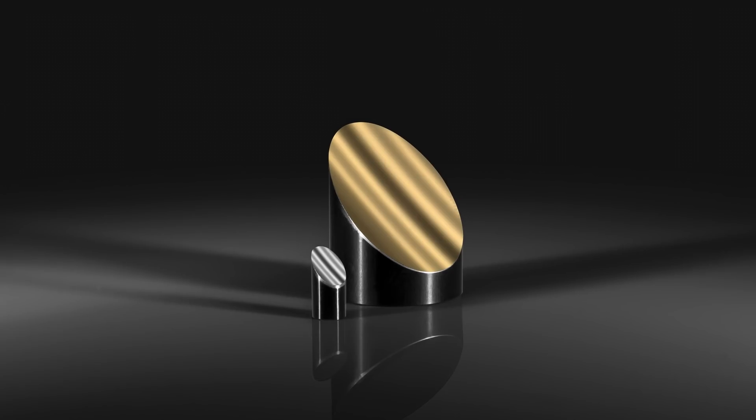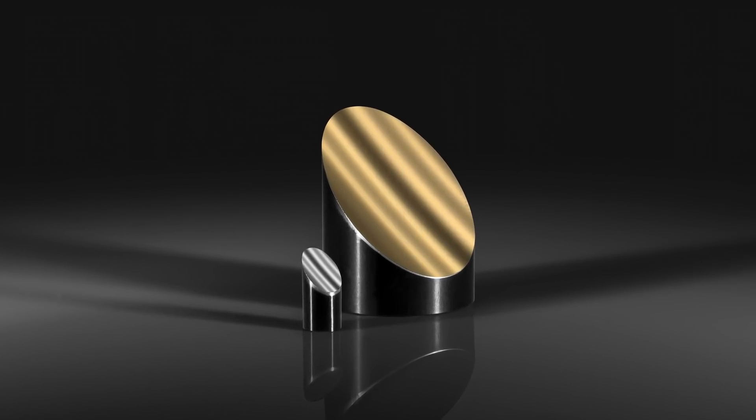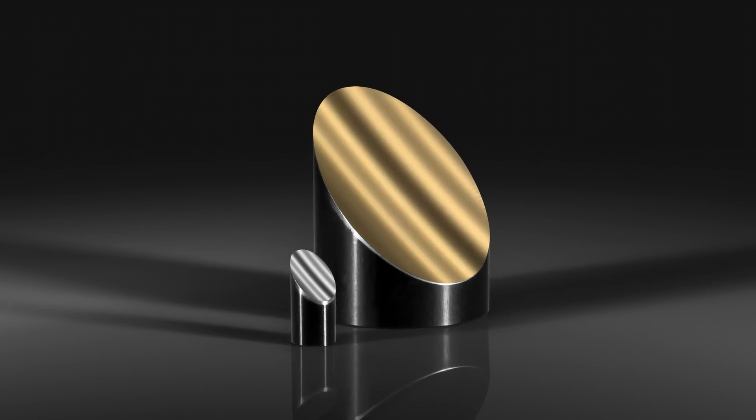Our diamond-turned, 50-angstrom off-axis parabolic mirrors are designed for low scatter in the visible spectrum, with a surface roughness of less than 50 angstroms.